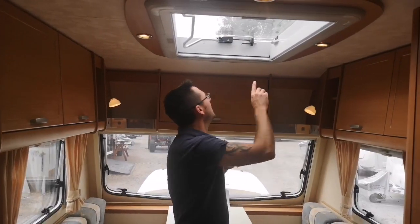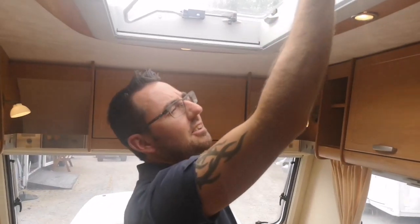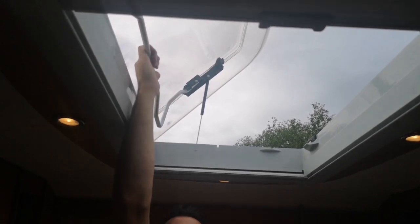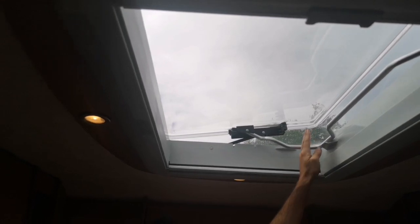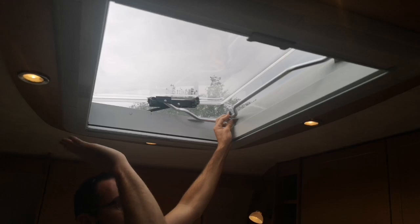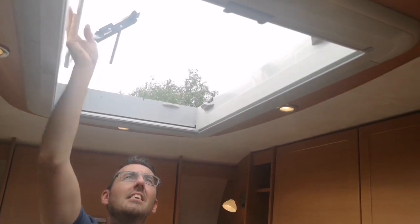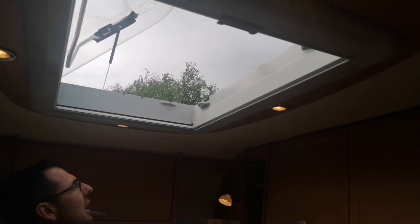Our main roof light has little catches with push buttons - make sure you push the button in. We do need that roof light open on a warm day like today. That just pushes fully open. If there is wind outside, we can release the bar down and it will sit into the little holders here so on a windy day it's not going to take off and cause any problems. Just make sure it's not a windy day if you're going to leave that fully open.